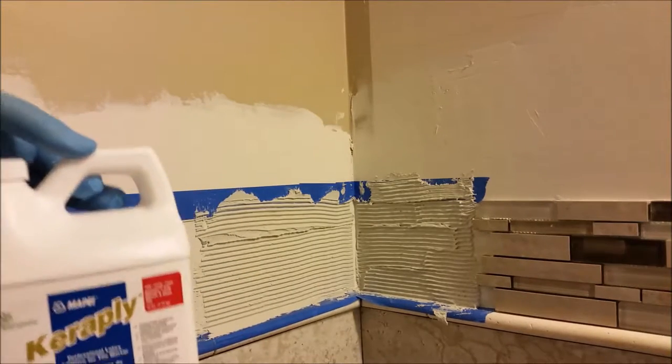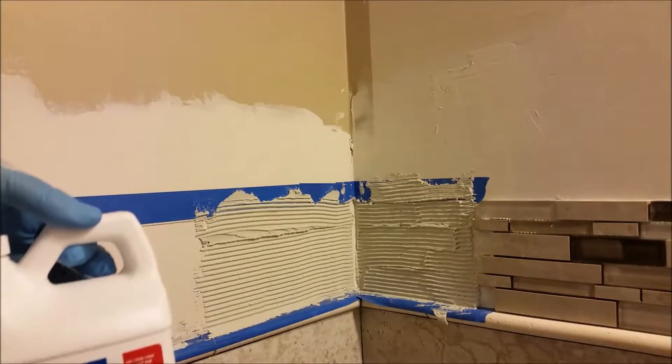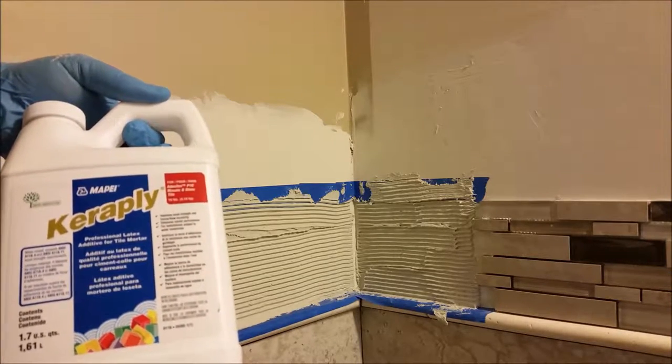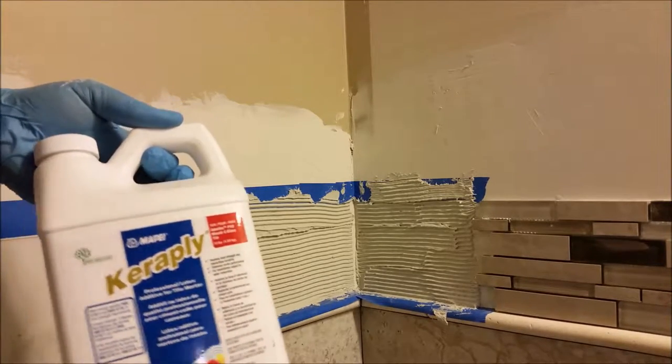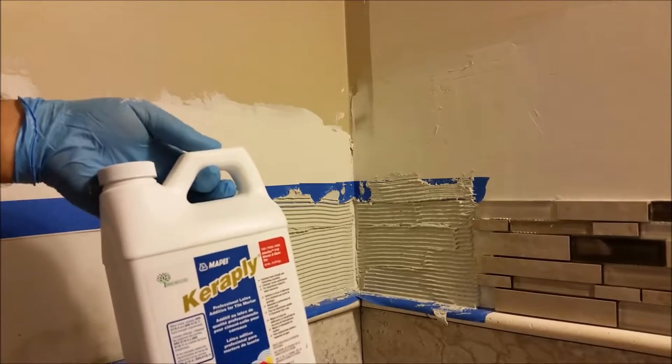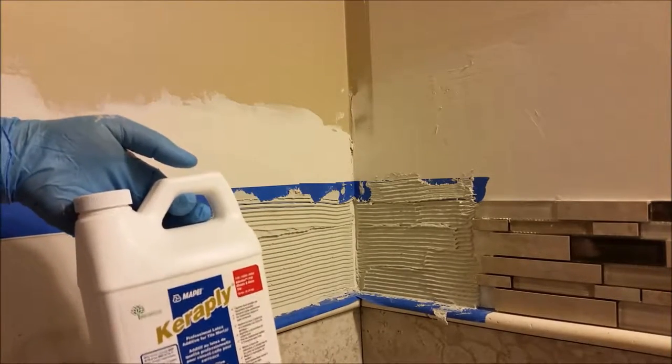That is the one I am using here. Because I have glass, you have to use this Ultraflex polymer, and you have to use this Kera Play substance instead of water. That is a very important thing to understand.